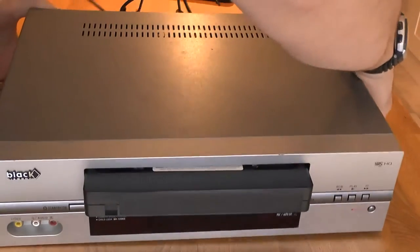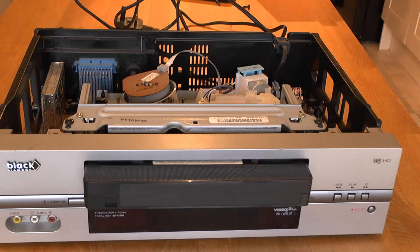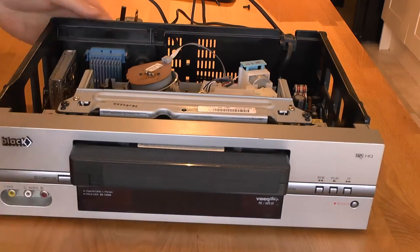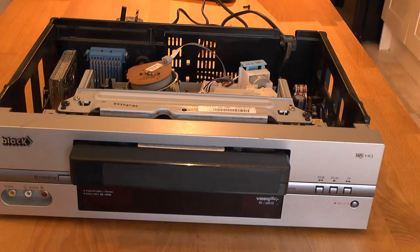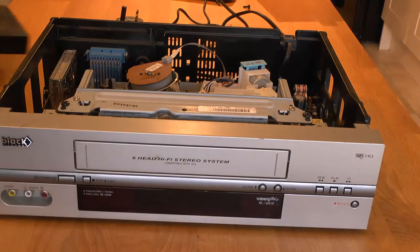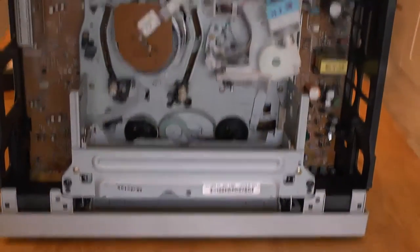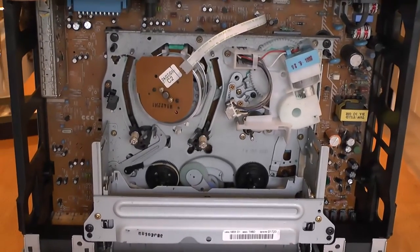I'm trying to open it up — there we go. Just a little clip at the back. So this is a late model VCR, not one of the older models. I haven't got it plugged in at the moment, so we'll be able to stand it up and get a better view of what's going on inside.